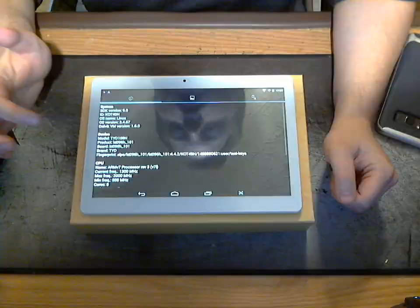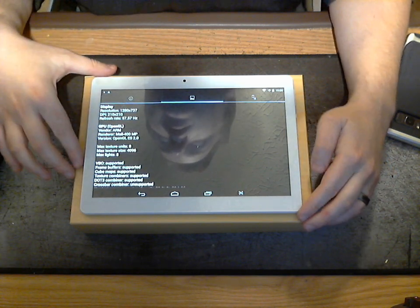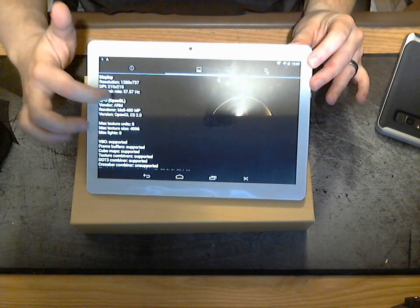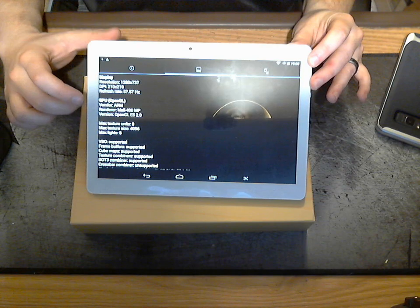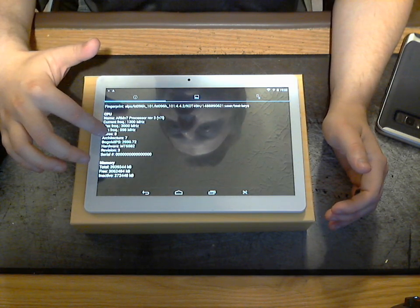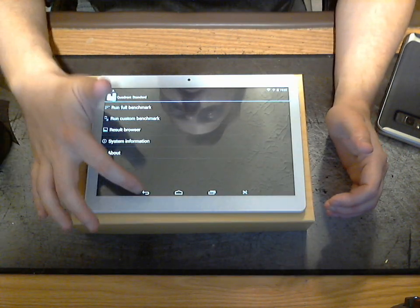So I went ahead and used a similar benchmark called Quadrant Standard. I can't even get it to run the benchmark, but going into the system settings under Display, you can see the resolution is 1280 by 737 — right there at the top. That is a far cry from the claimed 2560 by 1600. It may actually have four gigabytes of RAM and eight cores, but those octa-core CPUs are terrible — you can find them extremely cheap in a lot of Android devices.